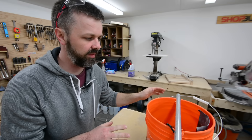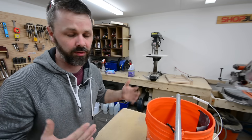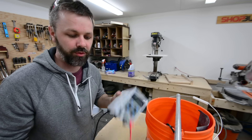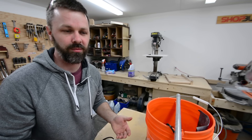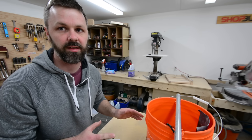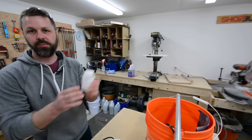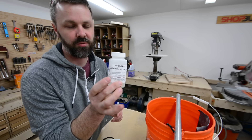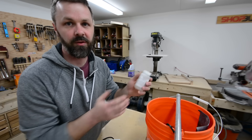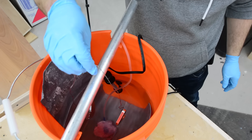One thing I forgot to mention about the anodizing tank - just sitting by itself, it doesn't emit any dangerous fumes, as far as I know. But as soon as you start the anodizing process and add power to it, it does give off a hydrogen fume. It's not crazy bad or anything, but you definitely want to do it in a ventilated area. I actually purchased some fume suppressant from Caswell's - you put a couple tablespoons in and it's supposed to basically eliminate all the fumes. Just still to be on the safe side, I take it up to the garage with the door open.